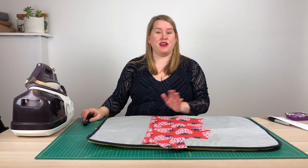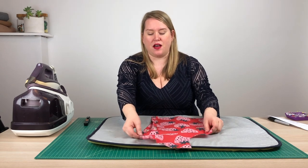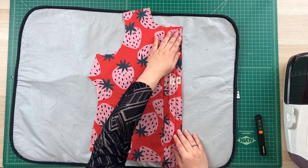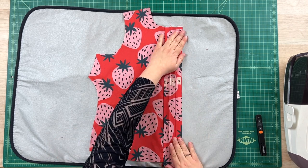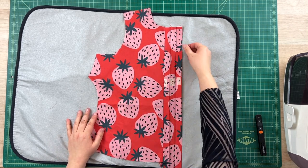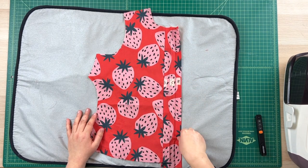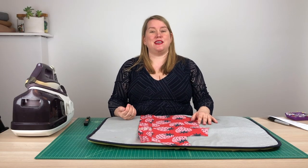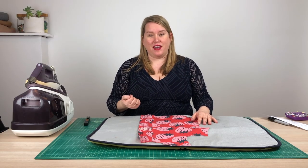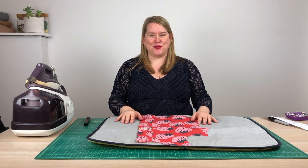So now we are ready to go onto the buttons. To do that, we reopen this up so that D, C and B are showing — A is on the other side. And what we're going to do is mark and sew our buttonholes on B. The buttonholes are going to go through B and A. Because we trimmed the seam allowance on A, they're not going to hit that seam allowance. So I am now going to go away and sew those buttonholes.